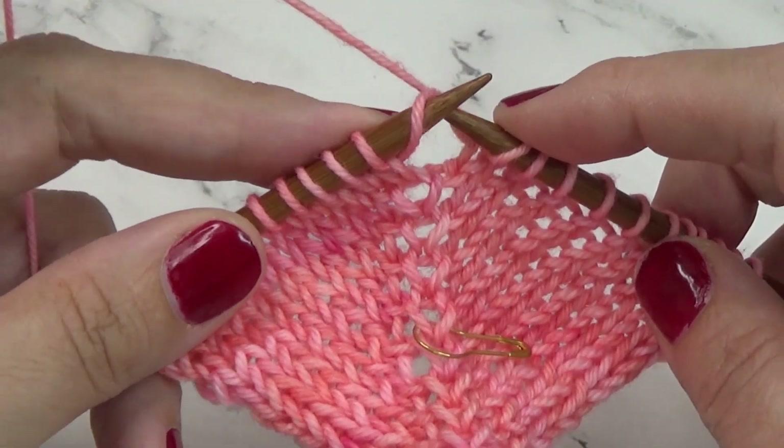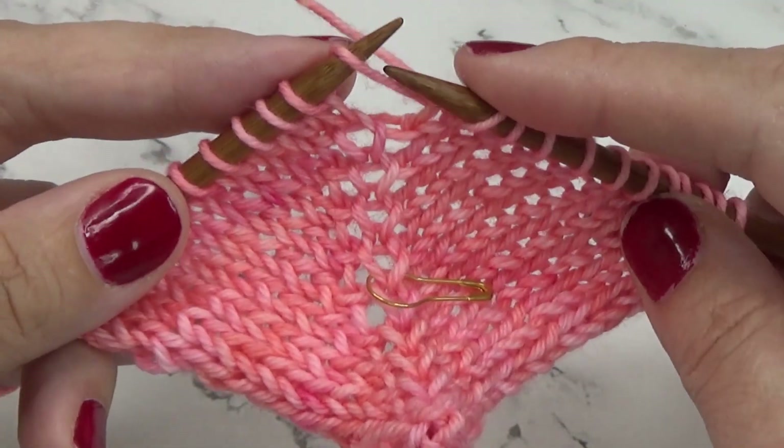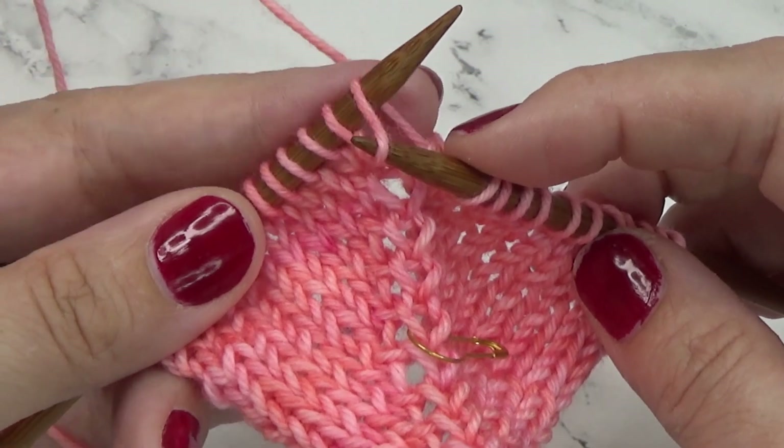You'll know if you worked it wrong if you knit it and there's a huge hole. So we'll always want to work in a way that's twisting the stitch. For the make one right, that's knitting the new stitch from the front.